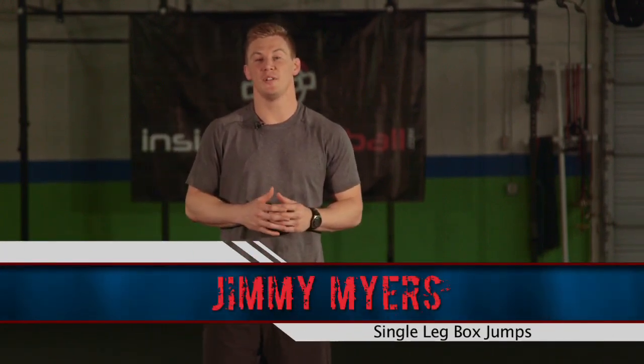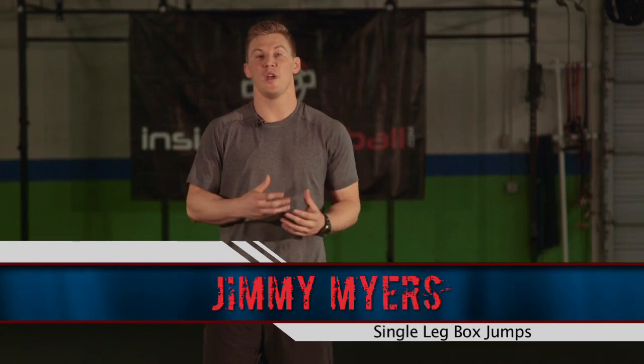I'm Jimmy Myers, head trainer at Tampa Bay Athletics, and I'm here today with InsideBaseball.com to go over a great power exercise that's going to build unilateral strength. We're doing the single leg box jump.